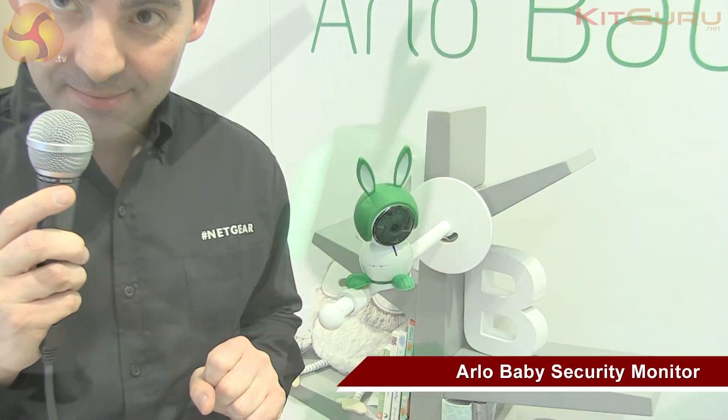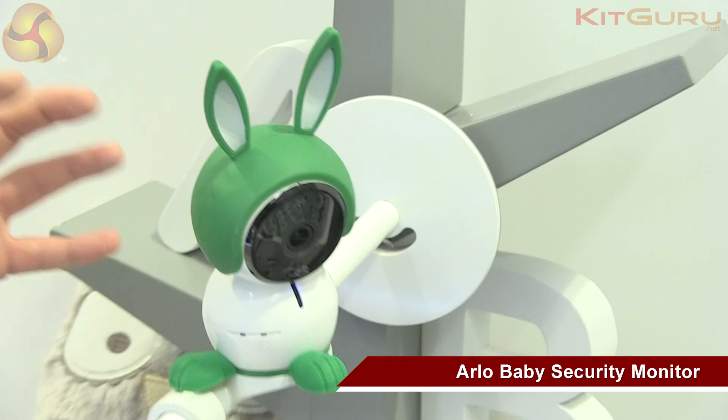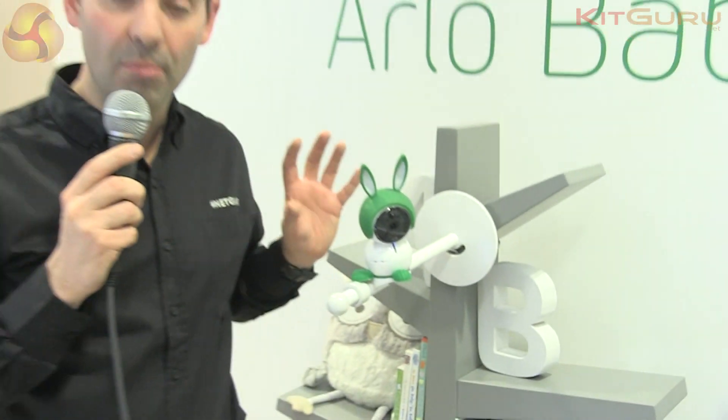This little guy here is called Arlo Baby. We're going to put on the market a real true baby monitoring system.